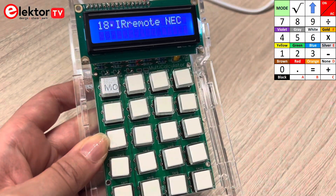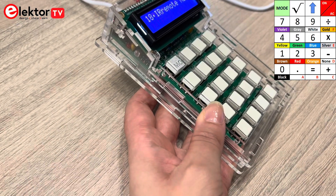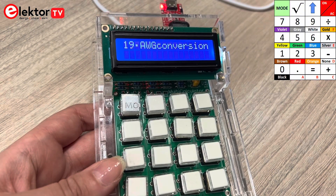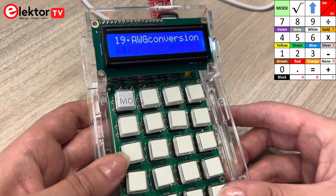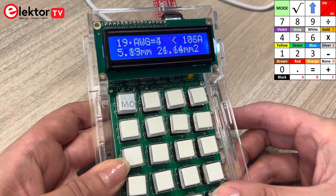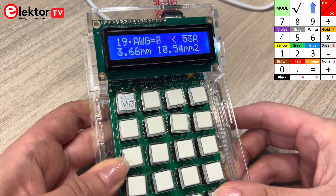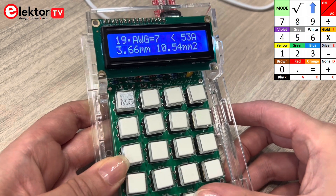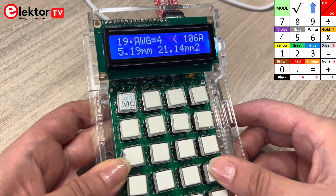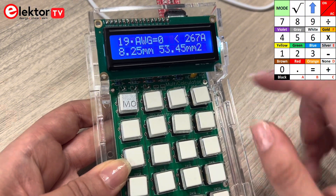Using mode 18 you can display and create any C code from a remote control. Mode 19 covers conversion of AWG number — often mentioned on cables and wires — to millimeter diameter and millimeter square surface area. The AWG number can be changed by pressing the plus and minus keys. The larger its value, the thinner the wire.